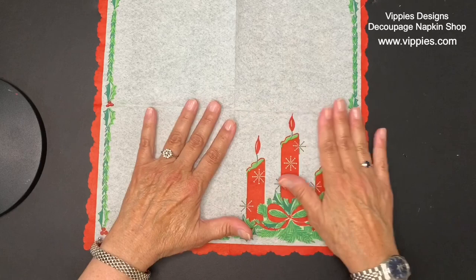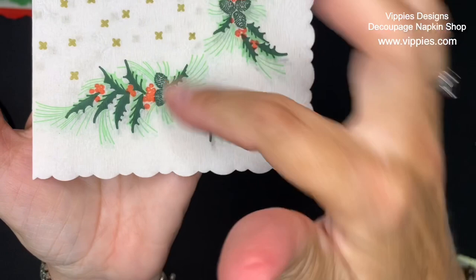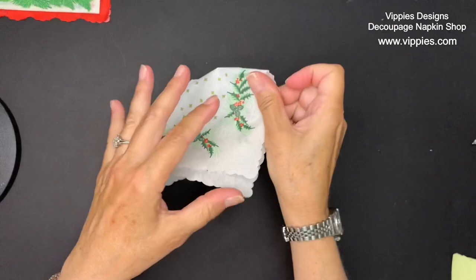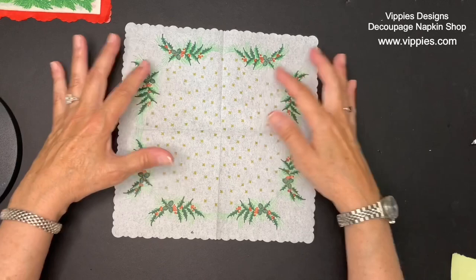My next napkin is also Christmas, a little bit smaller, also single ply, white background, with a bit of a crepey feeling and a really pretty scalloped edge. When I open it up, you can see the holly kind of makes a frame, so I would think about putting something right in the middle of that frame.